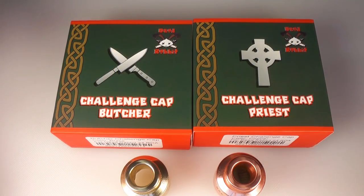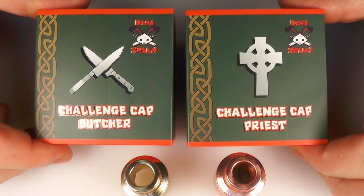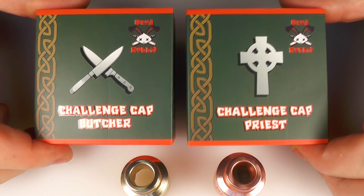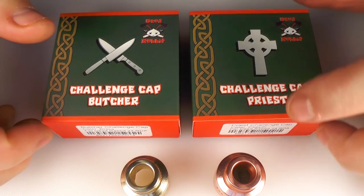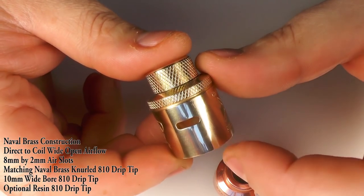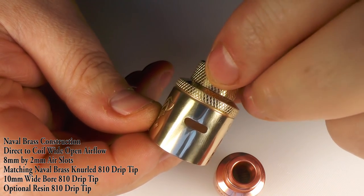They also sent on a couple of top caps for the big brother. We do finally have a big old copper one and a brass one. Now these are fixed airflow but I'll show you those in the close-ups. Before I get into showing you the SQ, I'll quickly show you these two new top caps for your standard Dead Rabbit - a brass and a copper one. So we've got the Butcher and we've got the Priest. Here's the Butcher and you can see that once again this is fixed airflow - you can't adjust this.